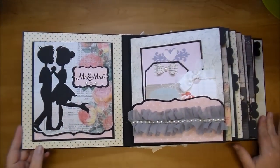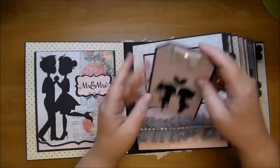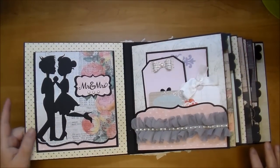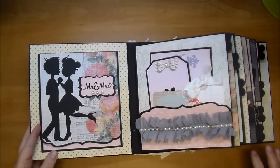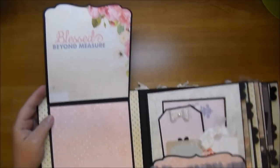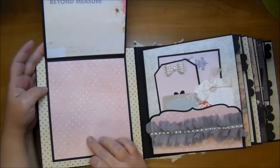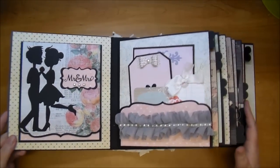Let me just take you through the album quickly. This was a custom album and the lady who ordered it had requested that I use one of these silhouettes — she specifically requested this silhouette somewhere in the album. I added that to one of the tags, but I thought it was more appropriate for the wedding album cover. I added 'Mr. and Mrs.' with some pearls. This is held by a magnetic closure and it opens up — it says 'Blessed Beyond Measure.' She can add either a copy of the wedding invitation or a large photo on the side here.